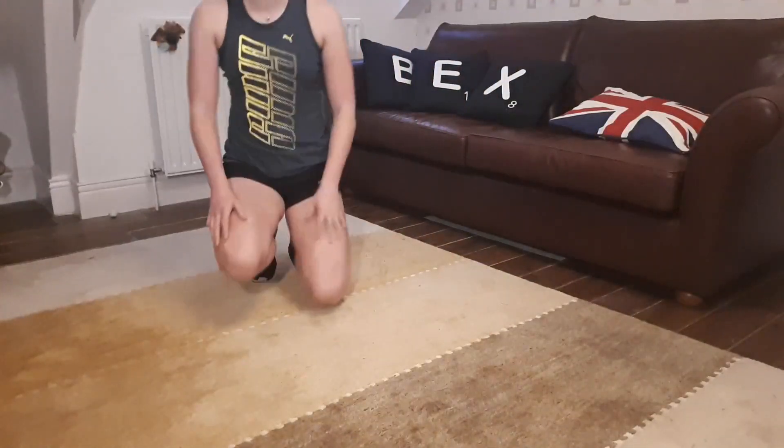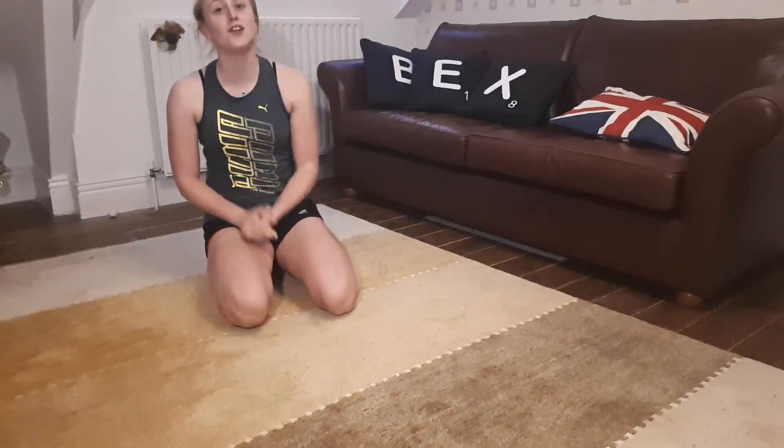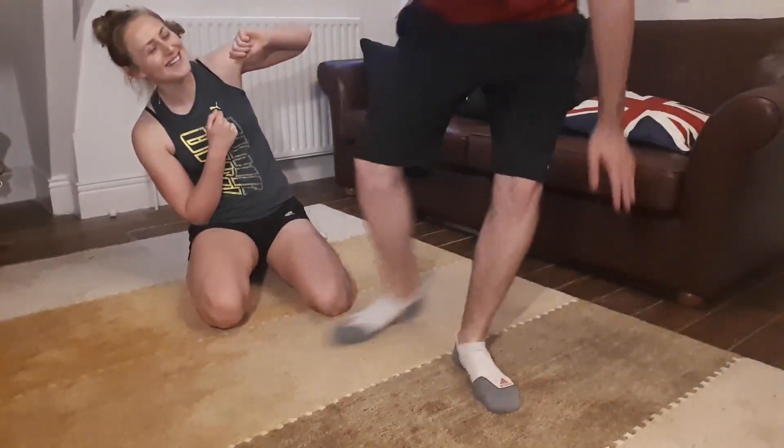Hey guys, welcome back to my channel! Today we are going to be doing another boyfriend versus girlfriend challenge. We are going to be doing the Bring Sally Up abs challenge — the sit-up challenge, the really basic one, because bless him, he's not really that good at sit-ups.